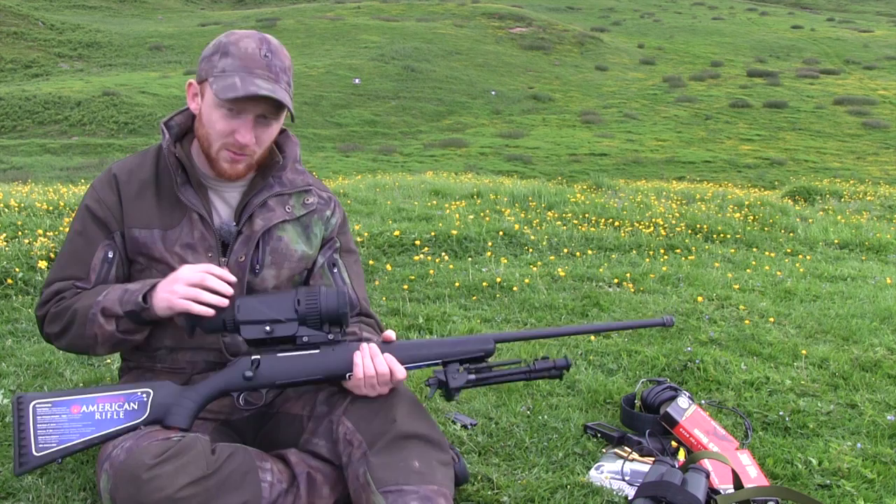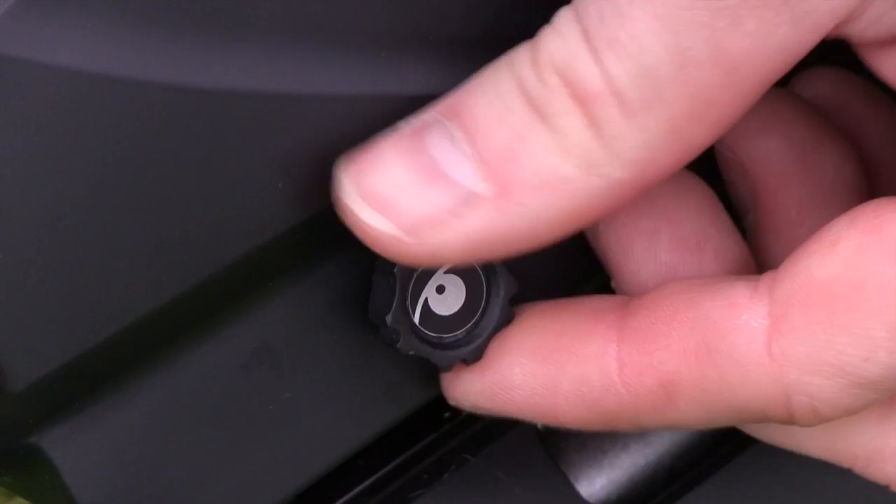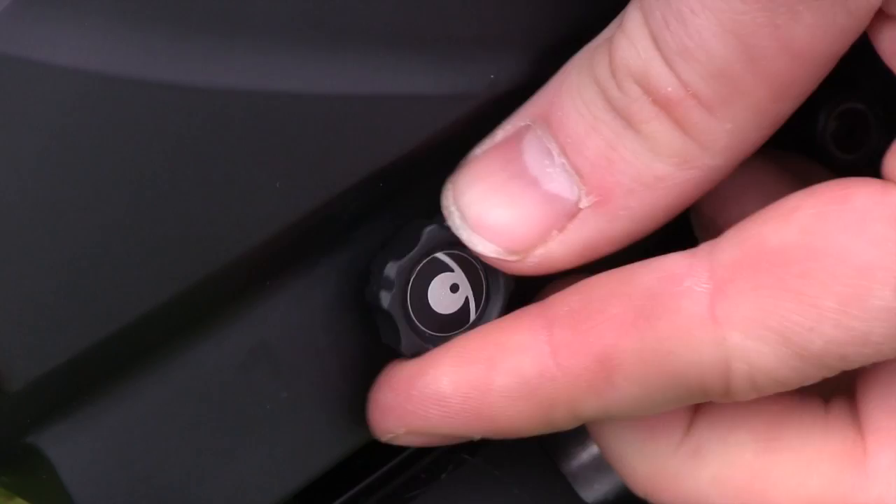Back to the Optics Thermal Scope, and the first thing you're going to want to do is power up. To do that you've got a little wheel on the back. If you undo it, it uncouples the battery carrier tray which comes out here. It's a little snug so you'll have to prise it out a bit.